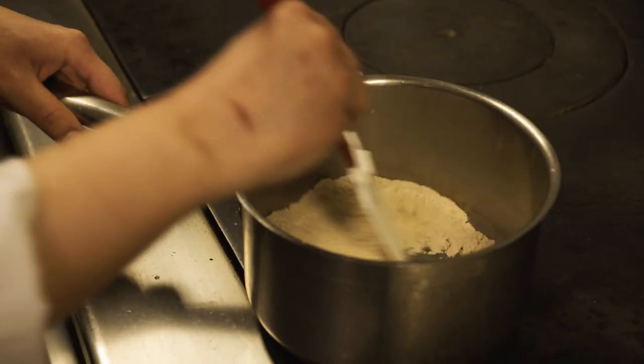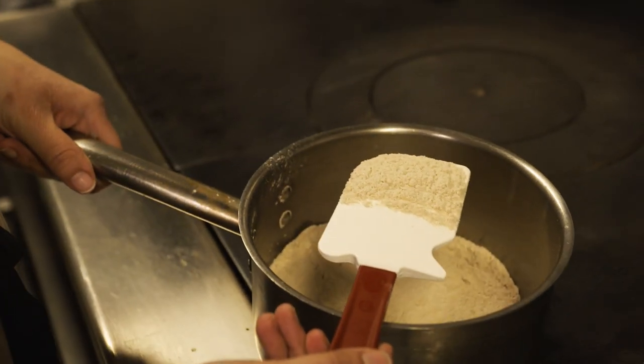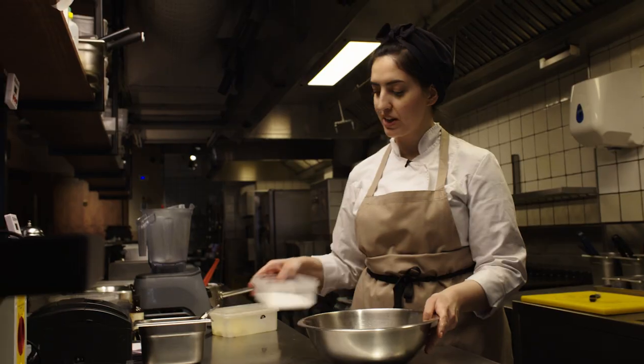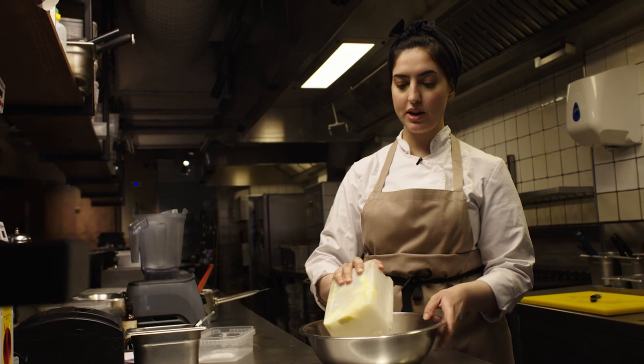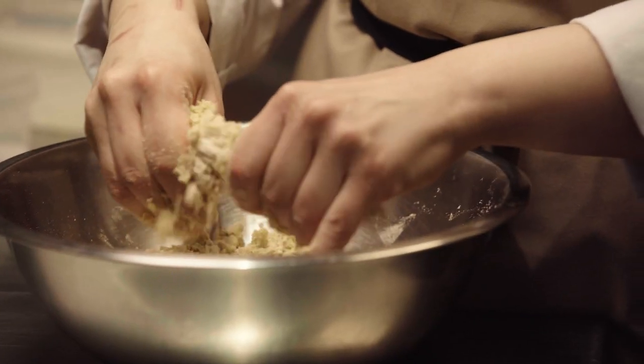I've been toasting the flour for 20 minutes now, and if you see the difference between the white spatula and the color of the flour, that's when your flour is toasted and ready. Just let it cool before you move on to the next process, which is making the dough of the tarts. I'm going to mix it with the caster sugar and soft cube butter, and just crumble the dough until it resembles a wet sand.